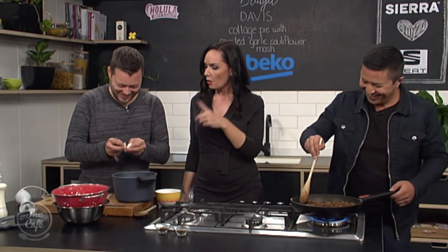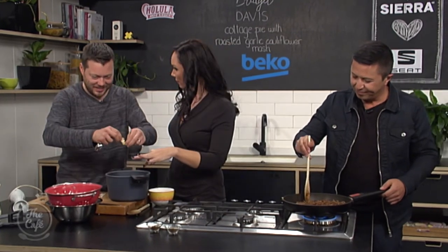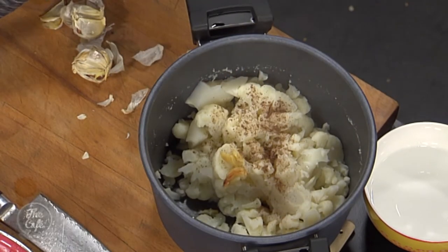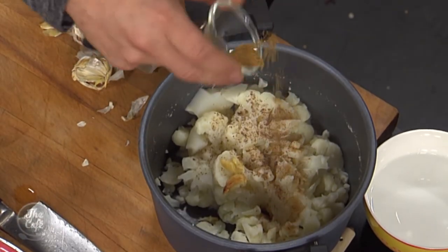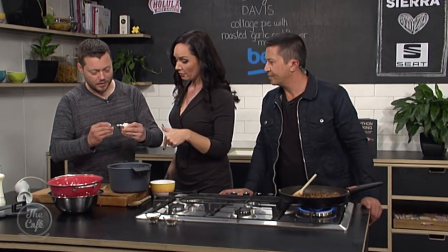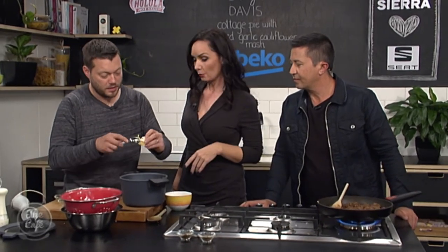So we've got roasted garlic in there, and we can also add spices into that cauliflower mash. We've got a little bit of nutmeg and a little bit of cinnamon as well, just for some sweetness. It's hard to believe that Christmas spices actually work really well with cauliflower. And you could also add some finely chopped fresh rosemary — it works really well too.